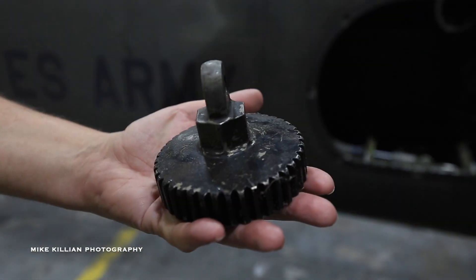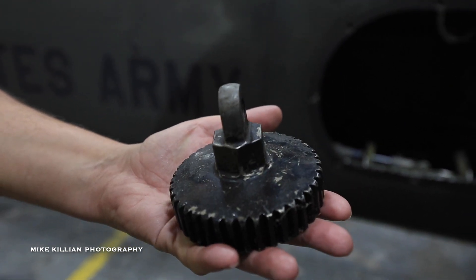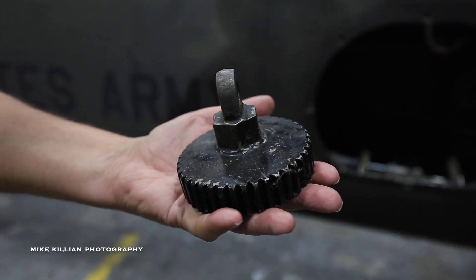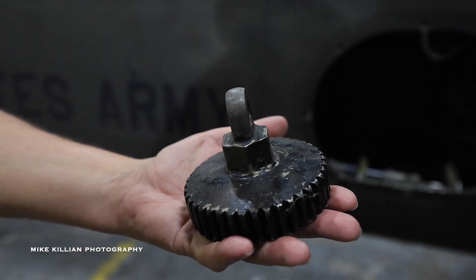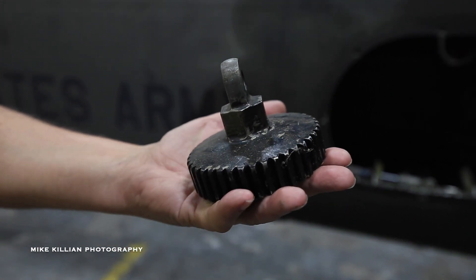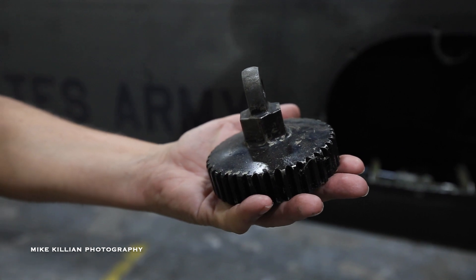This is arguably the most important piece of a Bell helicopter — it's called the Jesus nut. This is what goes on top of the rotor mast and holds the main rotor system on top of the helicopter. The joke has always been: if this fails, you're about to go meet Jesus. People are always looking for those.